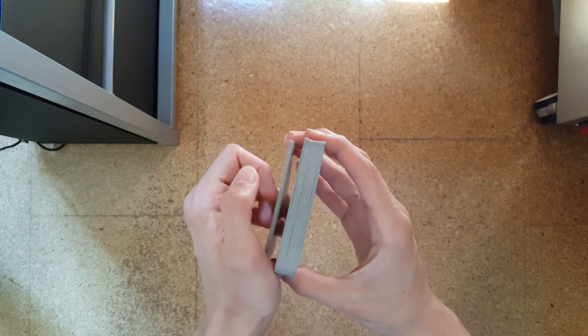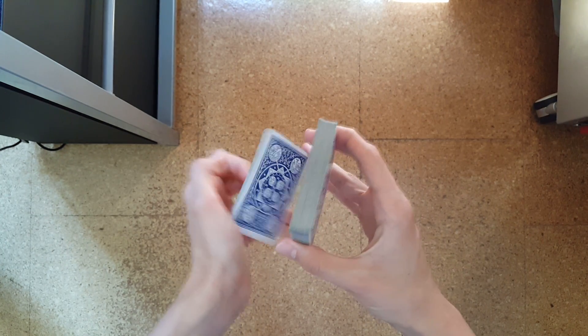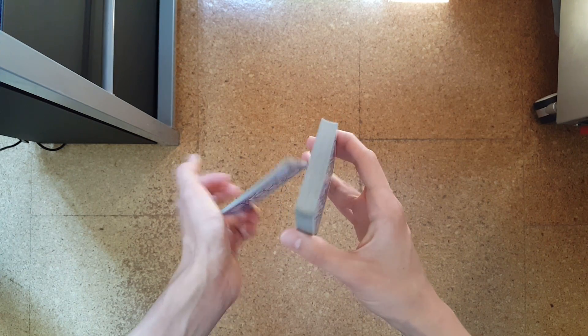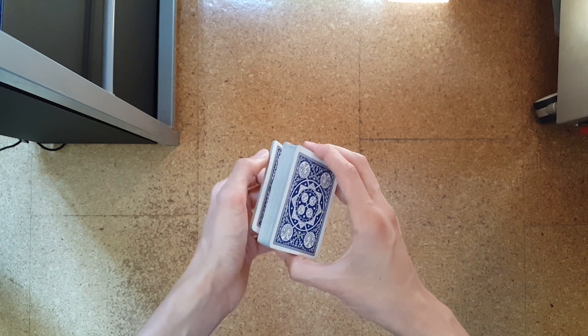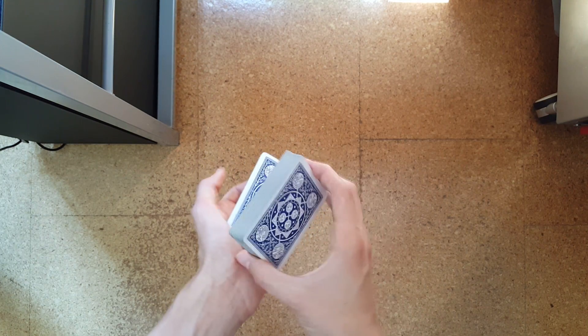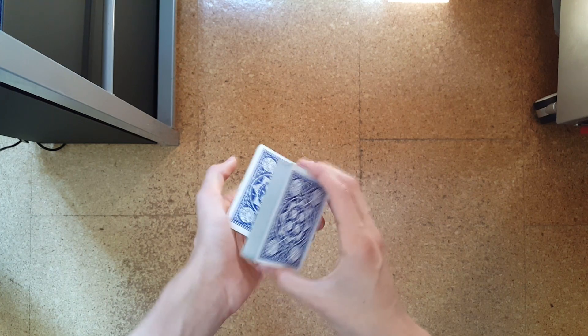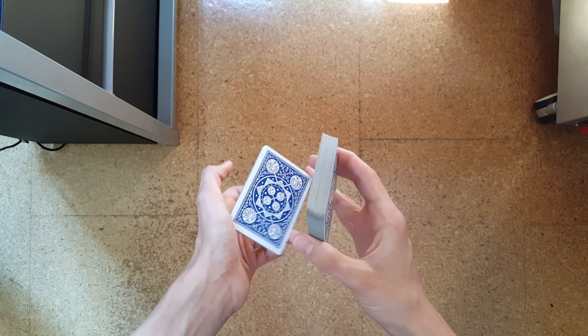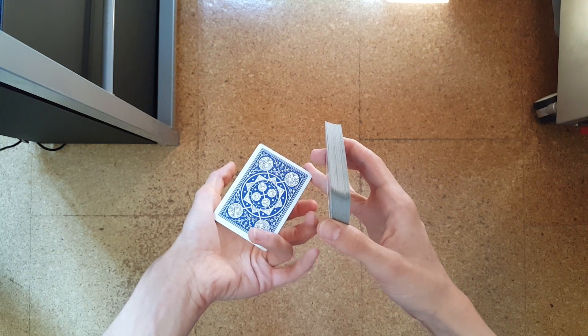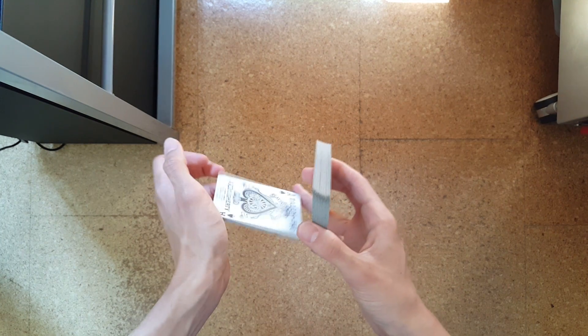It needs to be fairly thick in comparison to normal tornado cut packets so you can break it later more easily. So just break it off — it's really high on this part of your thumb. Break this one off and rotate it 180 degrees with your left ring finger like so.